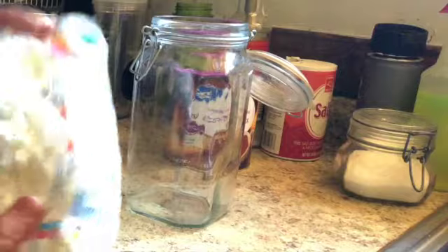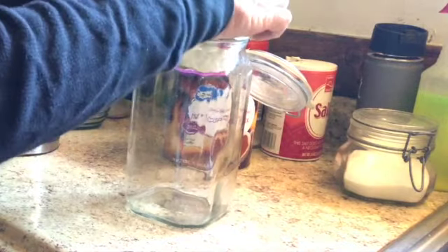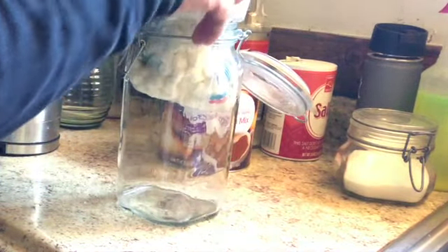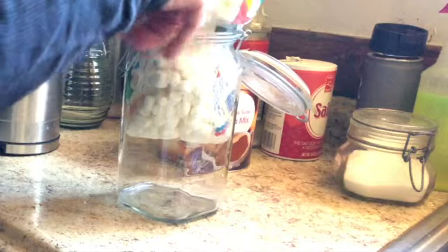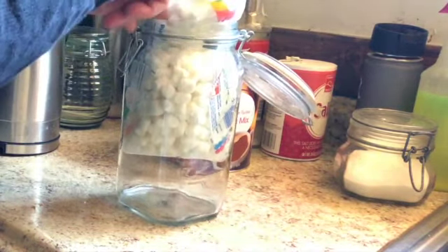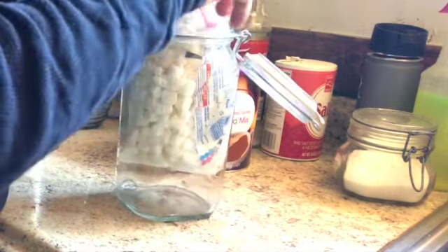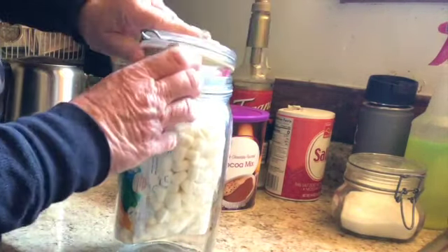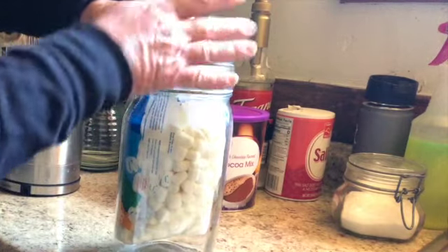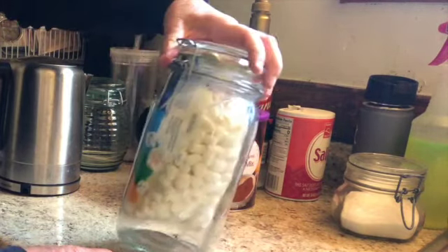I've got this bag of marshmallows I think I got at Dollar Tree, and I want to protect it. I'm going to keep it in its bag and I think it's going to fit in a glass container — the key is the really wide opening at the top. If it doesn't fit in glass, I do have some plastic containers. It looks like it's going to fit. I probably should have shoved more down to the bottom first, but I didn't have to break the plastic bag at all.